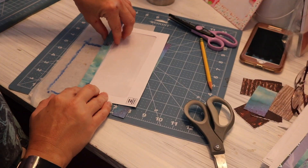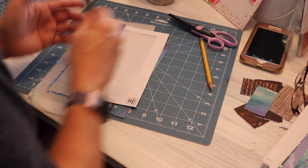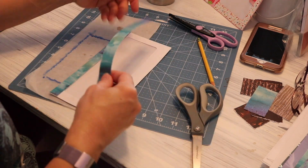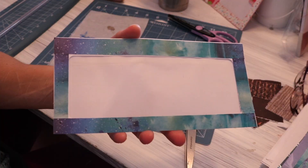Now this nice big window envelope will be pretty easy. I only need four pieces of decorative paper, so I measured them out, cut them, and glued them on.